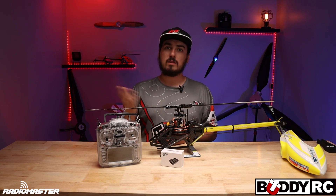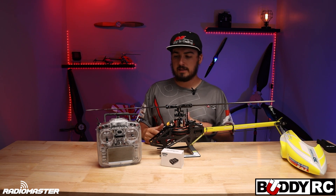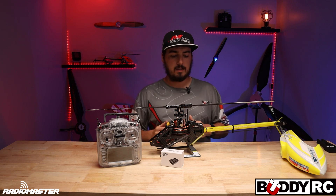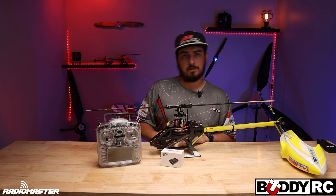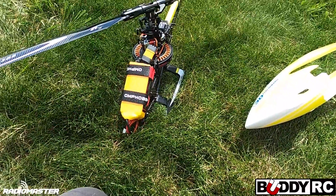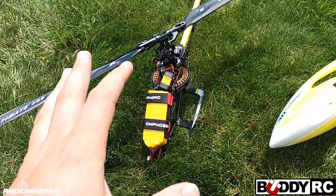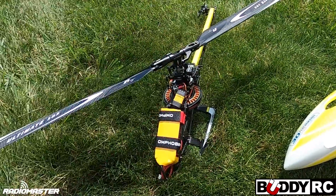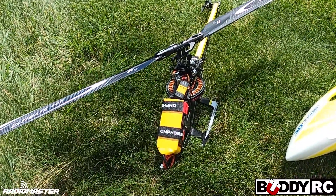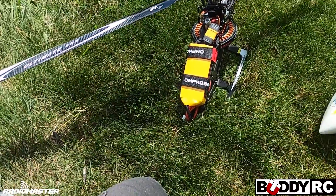Let's go into the flying video — I'll talk during the flight and tell you some of the things I like about this setup. One thing I'll say about the Nexus that I absolutely love is it literally takes three seconds to initialize. It doesn't take a long time — it's plug in and ready to go. That's a plus.